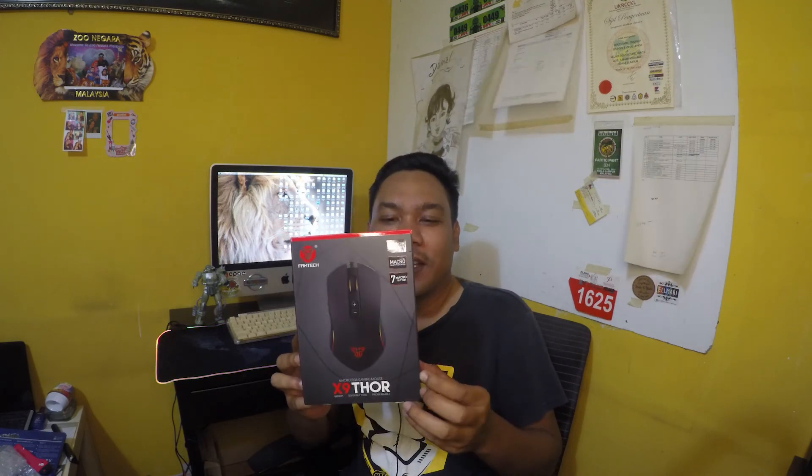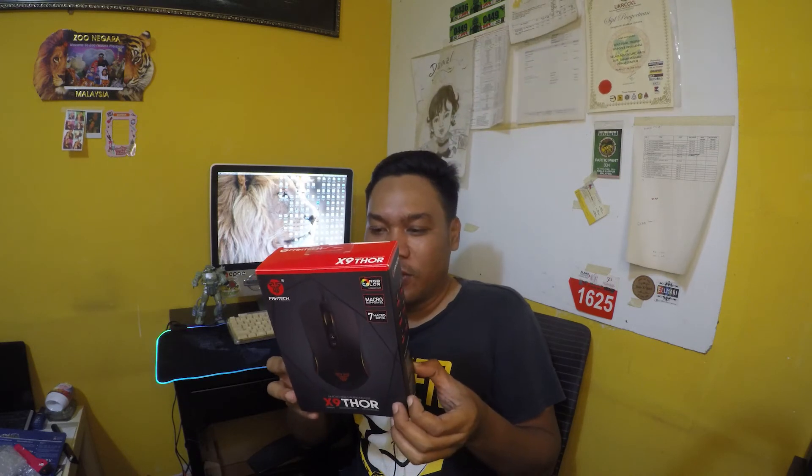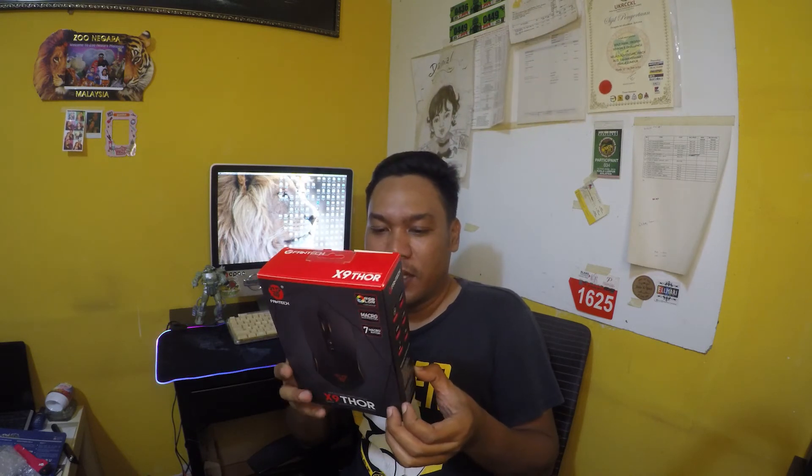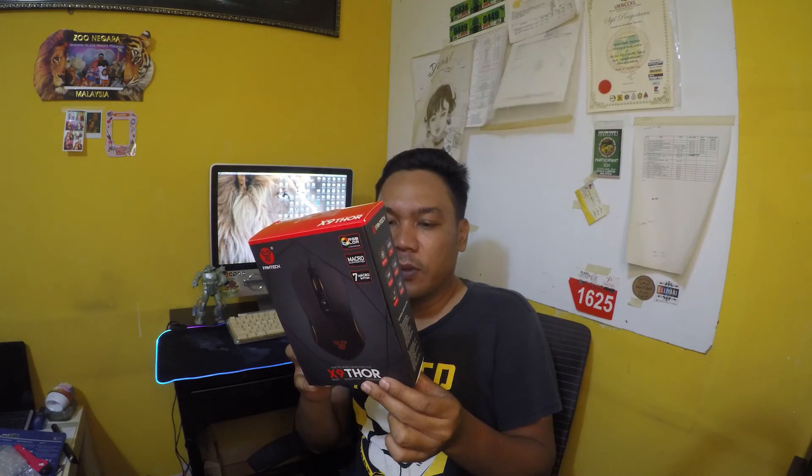Alang-alang nak beli tu, aku perlu beli yang jenis gaming sikit lah kan. Mouse X9 Thor ni ada kena install software — kita boleh kawal dia punya sensitivity mouse ni. Kita tak banyak cakap, kita buka dulu.